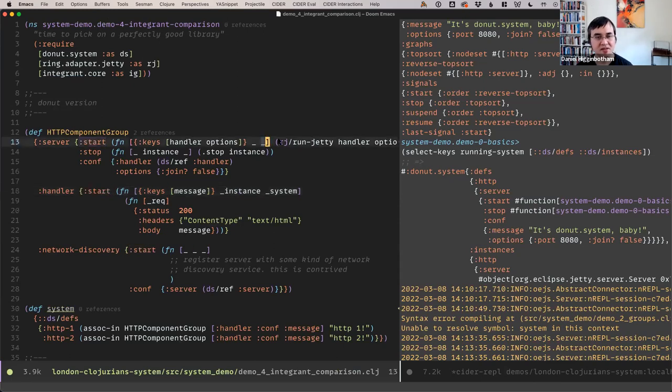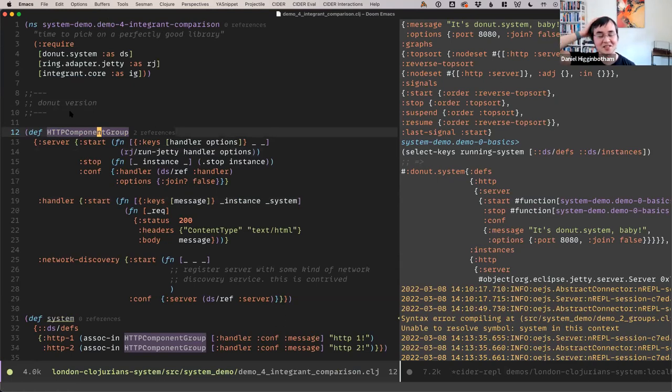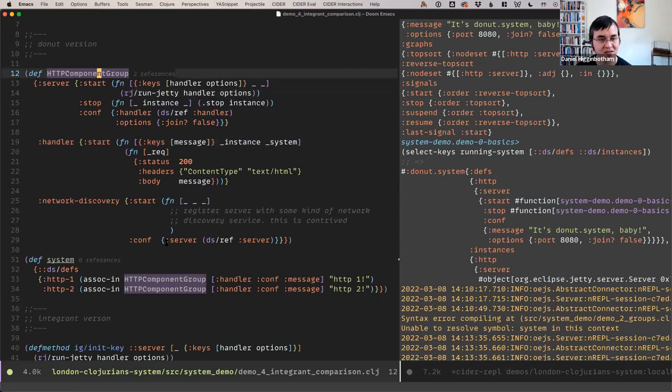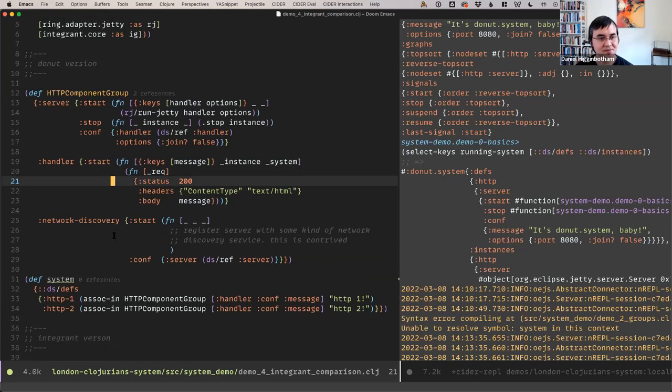Next, I'm going to compare Donut System with Integrant a bit, to more explicitly draw out some of the issues I ran into and how I think Donut does things a little bit better — and I always feel bad saying that, because I do think Integrant is a good library. But I do think Donut solves some problems, and I want to show y'all and get your feedback. I mentioned earlier that with Donut you're able to create multiple instances of the same group of components pretty easily.